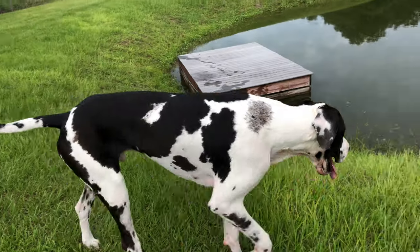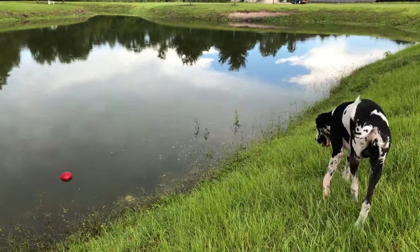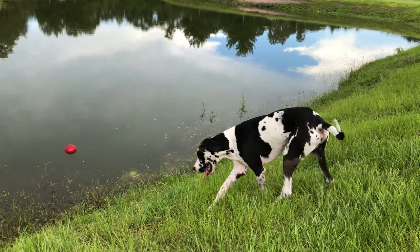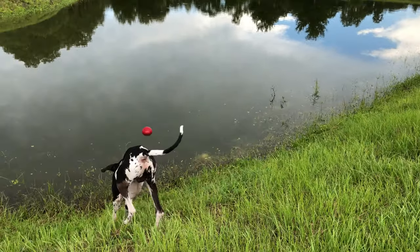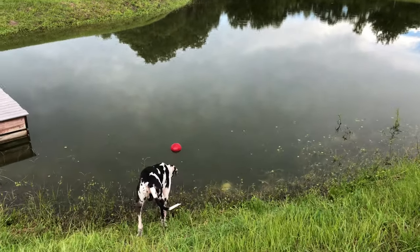That one down there is really bothering you, isn't it? How to get it to come back to me... See, if it had fallen in the pool this would have been a whole heck of a lot easier, just saying.